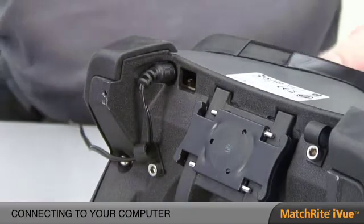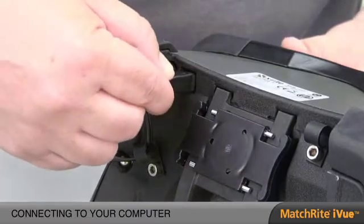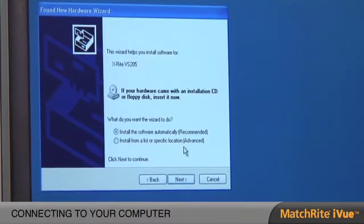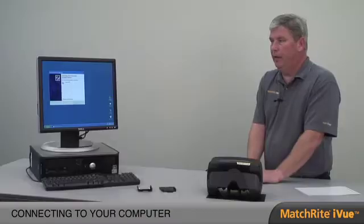Now that the instrument has warmed up for that half hour, we want to plug in the USB cable to the back of the computer and the instrument. In the Found New Hardware wizard, we first want to click on 'No, not at this time.' We click the Next button, then load the driver for the iView and click Next. Once that's done, you have now loaded the driver to connect to the software.